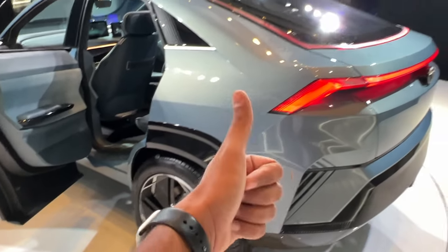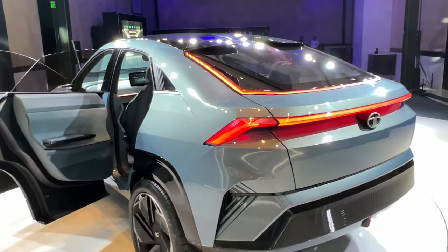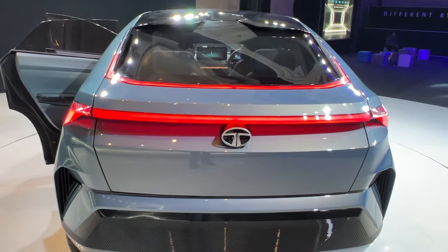That's the walkaround of this beautiful concept coupe SUV from Tata Motors. If you like it, give it a thumbs up. Let me know in the comments — in the next two years, who's going to kick ass: Tata Motors or Mahindra, as far as Indian car makers go?